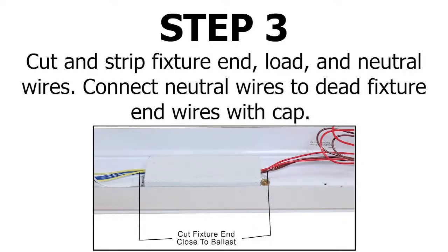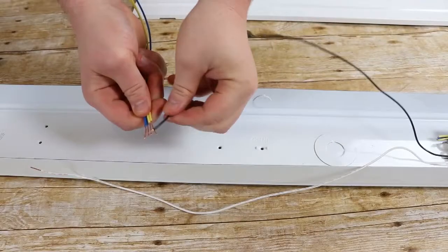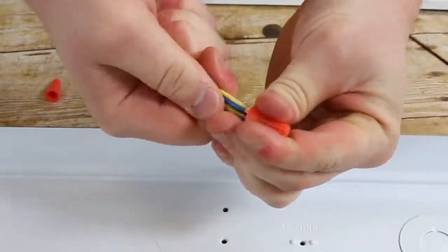Cut both fixture end wires and strip to expose the wire. Now connect the neutral wire to one of the fixture end wires.